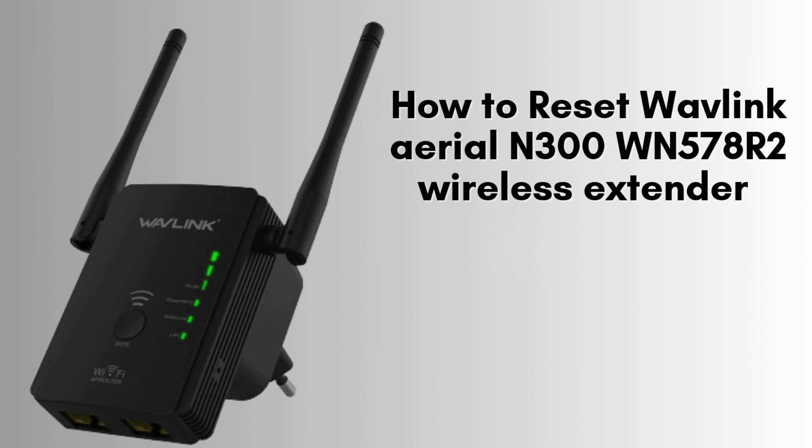In today's video, we'll show you how to reset your Wavlink Ariel N300 WN578R2 wireless extender. If you're experiencing connection issues or need to start fresh with your settings, resetting the device can help. Follow along for a quick and easy guide to getting your extender back to factory settings. Let's get started.